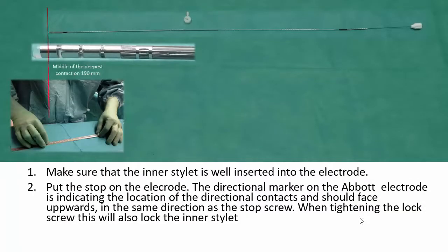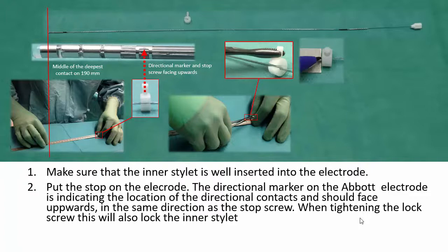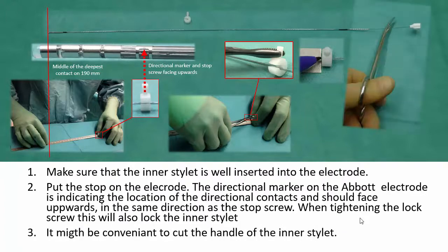Put the stop on the electrode. The directional marker on the Abbott electrode indicates the location of the directional contacts and should face upwards in the same direction as the stop screw. When tightening the lock screw, this will also lock the inner stylet. It might be convenient to cut the handle of the inner stylet.